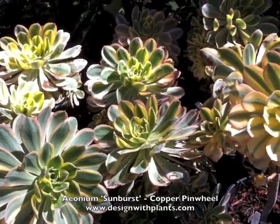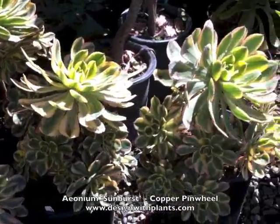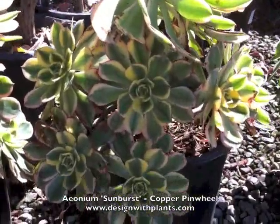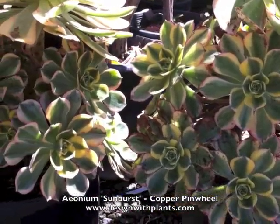I see these a lot in San Diego, LA, Santa Barbara type of area. They're only frost hardy down to about 25 degrees Fahrenheit, so as you start to move inland they become a little dicey. So if you're coastal, these are great.